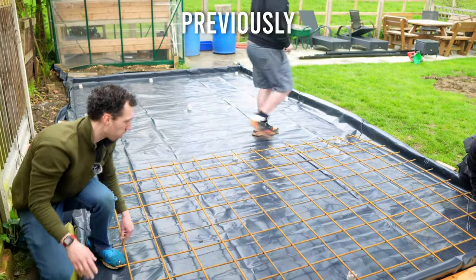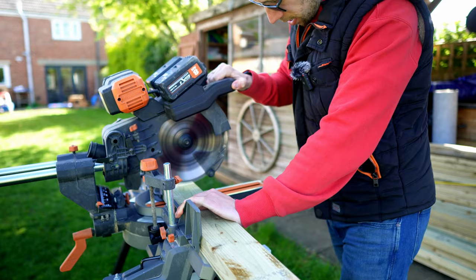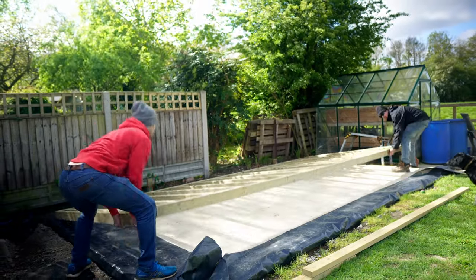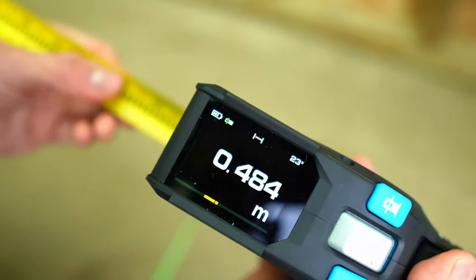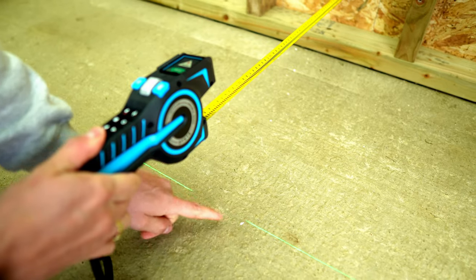In the last episode I showed you how to lay a solid concrete base for your workshop. In this episode we will start to build out the timber walls. I'm also giving away a pretty handy tape measure — if you want to know how you can win it, make sure to stick around until the end of the video.